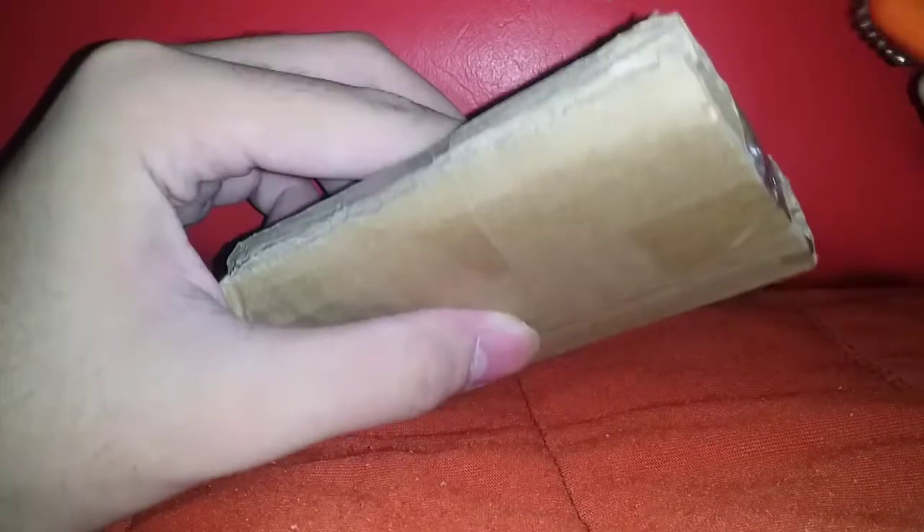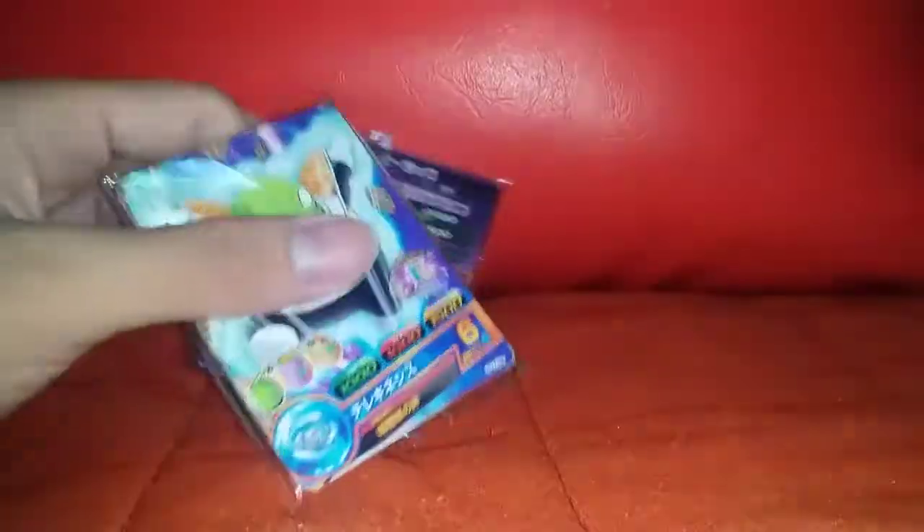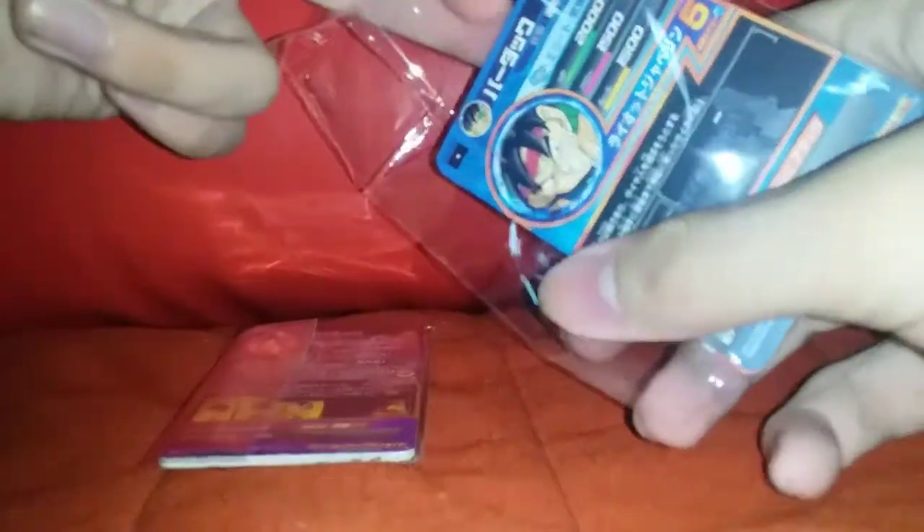Super pissed. There it is — right there, no plastic at all. Wait no, there is plastic. So it's in a 2-pack. We already see the Bardock, so let's go with this one. This is authentic Dragon Ball Heroes — it's not fake this time, it's real. It's costing me $2 per 5 cards.